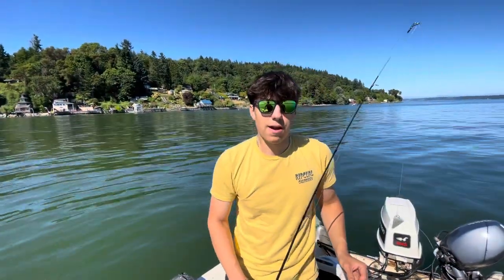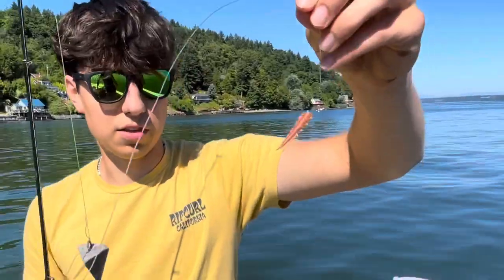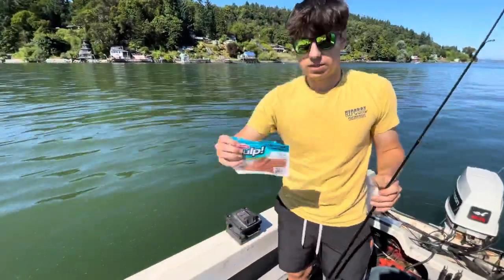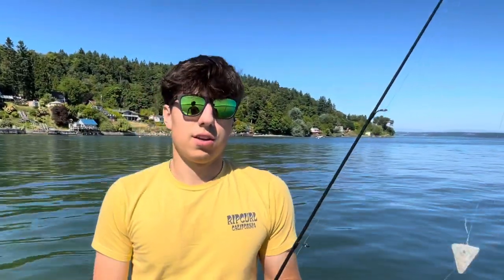Welcome back guys, today we're going to be doing a flounder catch and cook for you guys. My setup is going to be a weight and one of these gulp worms — these sandworms we got at the store. Stay tuned for the cook and the catch.